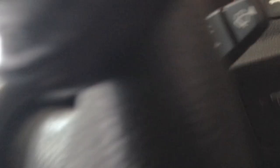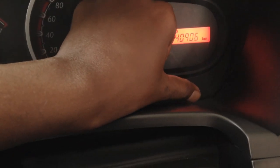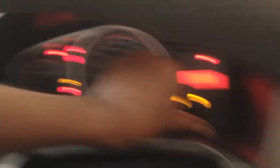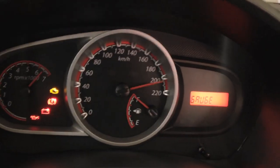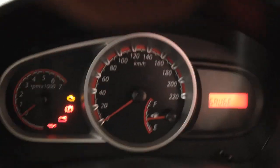The first thing is to put the key and turn it into the first position, then press and hold the trip meter key. Then turn the key to the second position. Once you do, you will see the gauge and all the needles are going up and down to their limit. Now we are into the diagnosis mode.